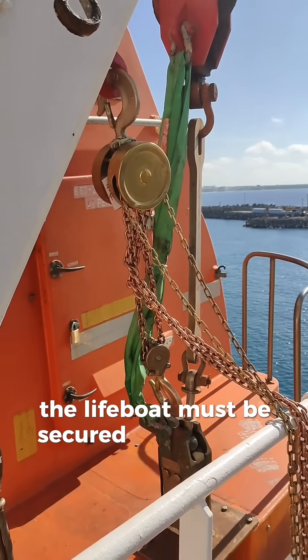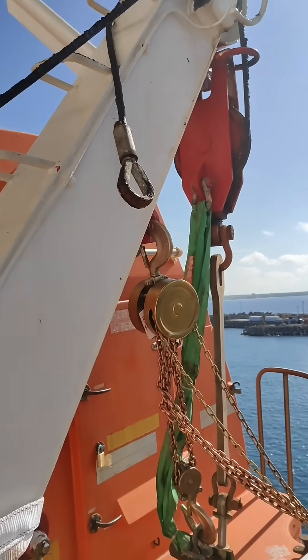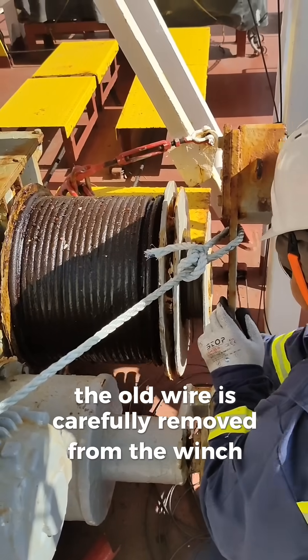The lifeboat must be secured safely on the davit cradle before releasing the wire tension. Once it's safe, the old wire is carefully removed from the winch drum and hooks.